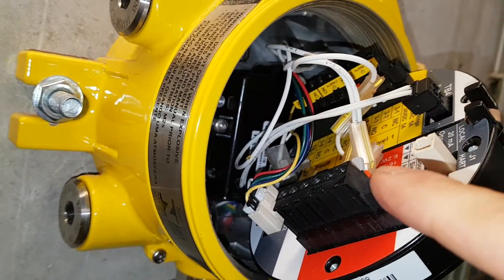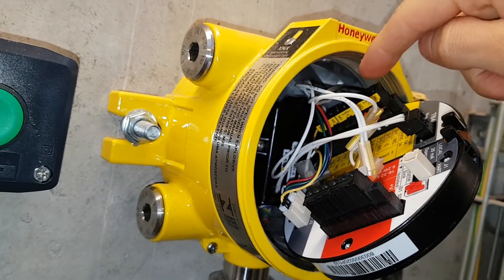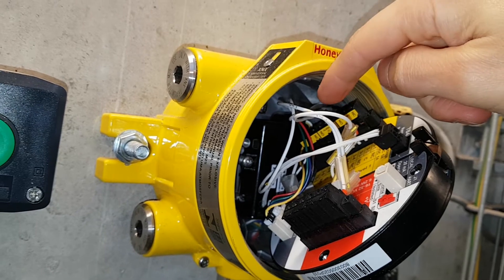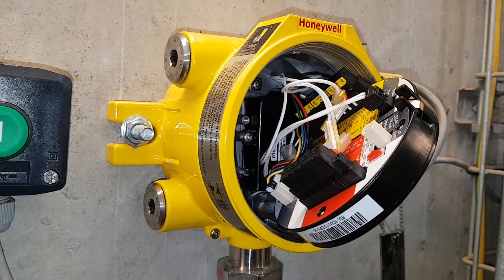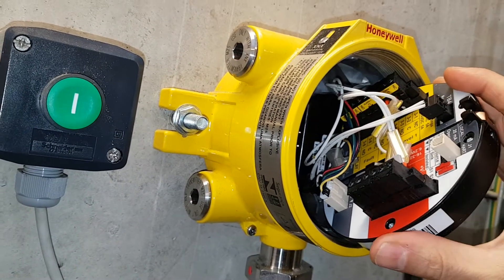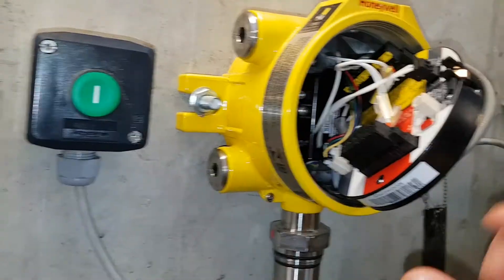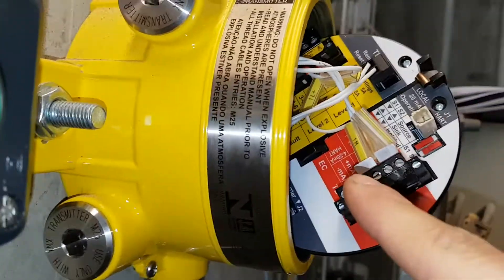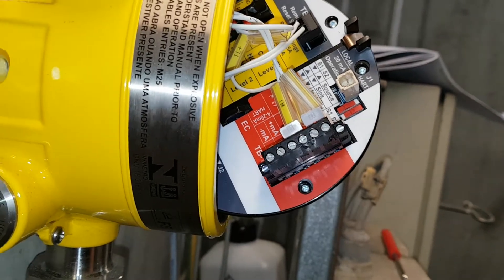The supply voltage runs on 24 volts plus and minus here. I'm using a guard — N/O contact — so I connect 24V to the common, and when the relay activates it closes the switch and activates the alarm to the control system, which is located far away. This connection here is for the local reset button. It's pretty self-explanatory — you've got the relays here and the 4–20 mA output signal here.